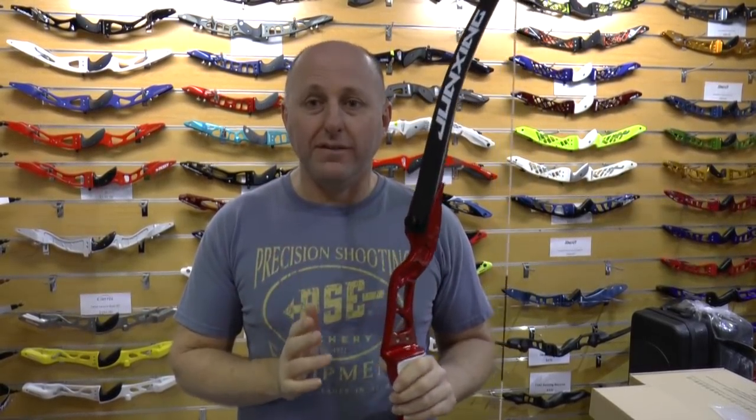Hi, I'm Stephen Hand from Archery Supplies. Today we're going to look at the F155, this is from Jiangxing Archery.